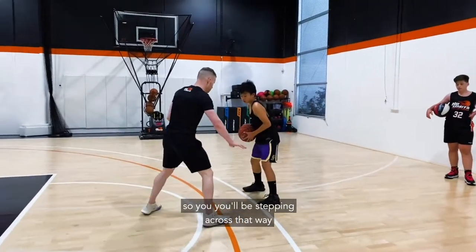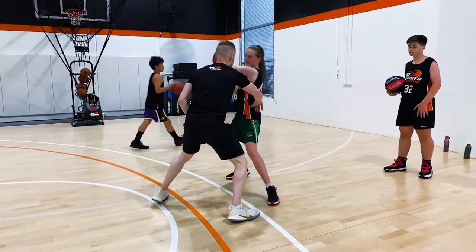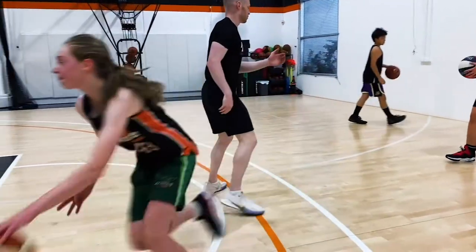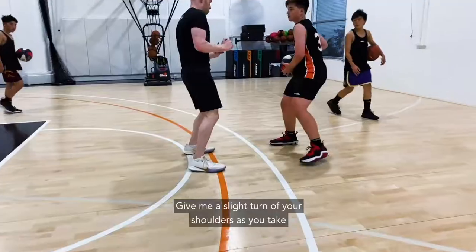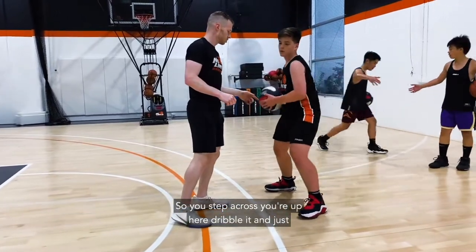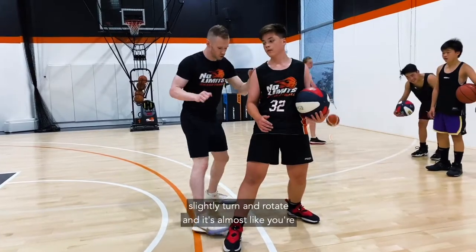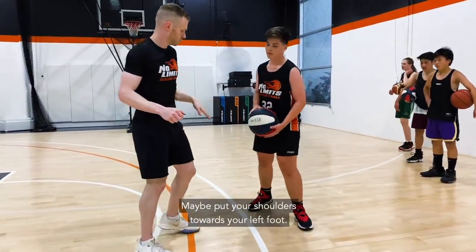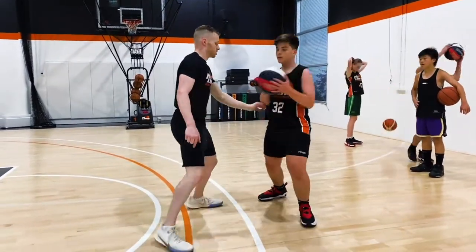Since you're all right-handed, you'll all be stepping across that way — plant, down, and go. Give a slight turn of your shoulders as you take the dribble, faking back to the left as you step across. Dribble and slightly turn and rotate — it's almost like you're going down toward your left foot. Imagine you're putting your shoulders toward your left foot. Dribble with the dribble — that's it, good.